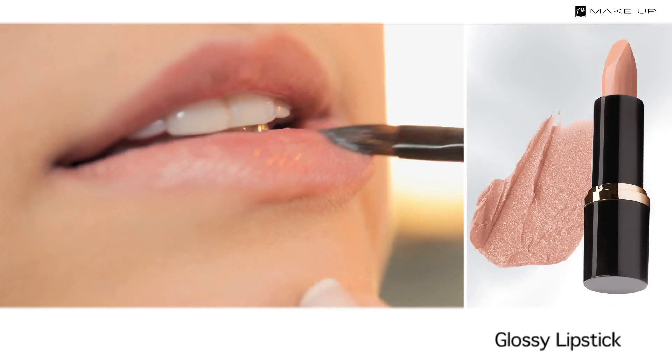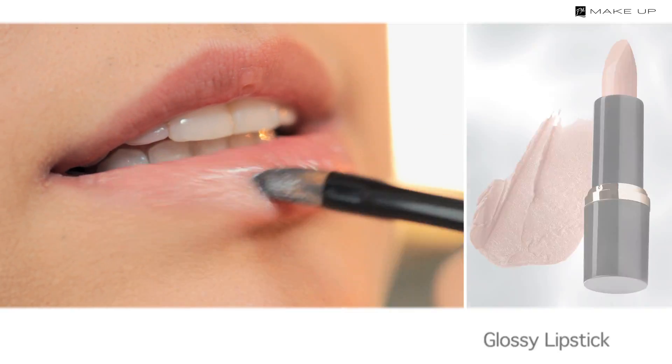Since in this makeup you have emphasised the eyes strongly, leave the lips subtle. A glossy lipstick in a natural shade will be perfect.